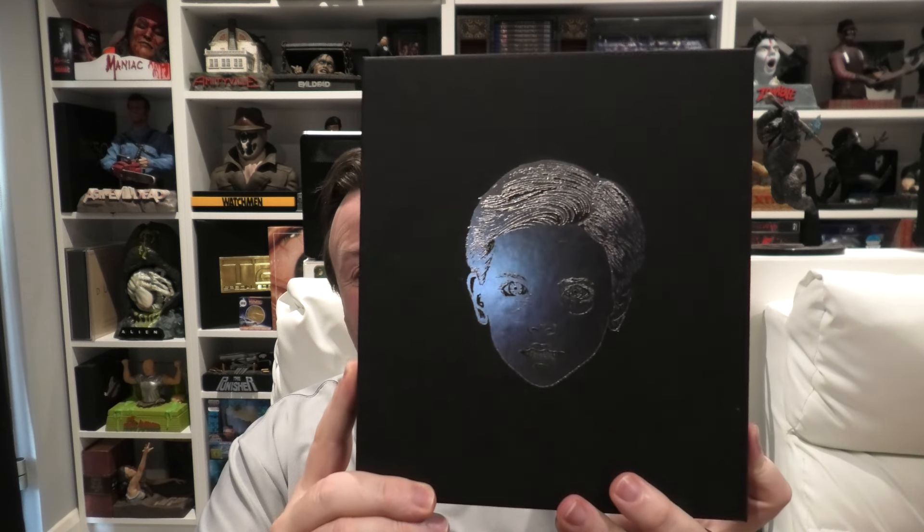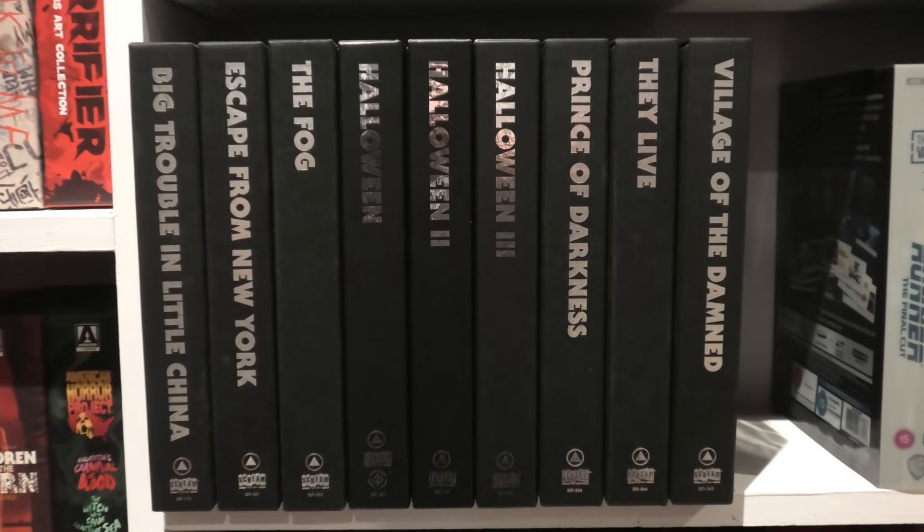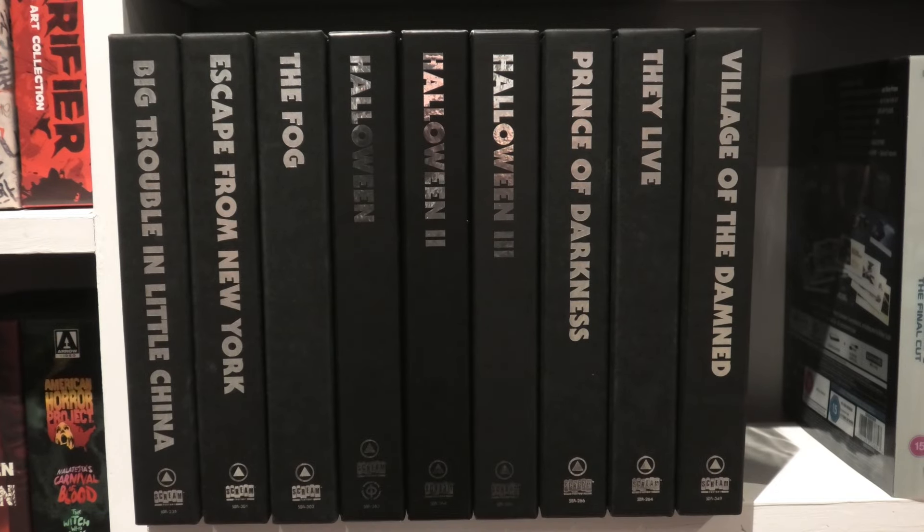So it goes without saying, I will be taking you around this release and showing you everything that's inside it. It's a simple release — you've got the box, the 7-inch vinyl with very unique coloured vinyl, and of course the movie on 4K. Very, very simple, but I love it. When you see all of these together it's just beautiful. That will be coming up very, very soon.